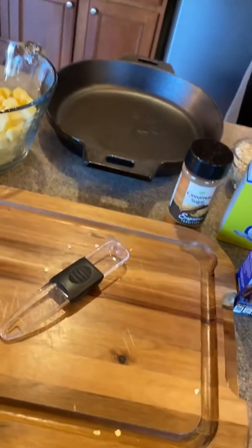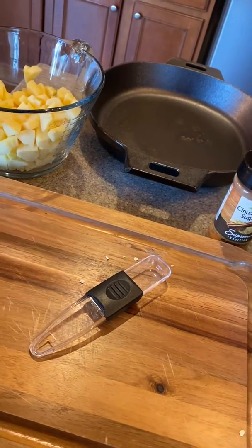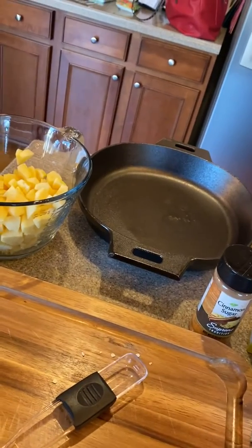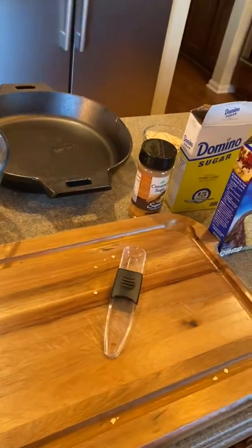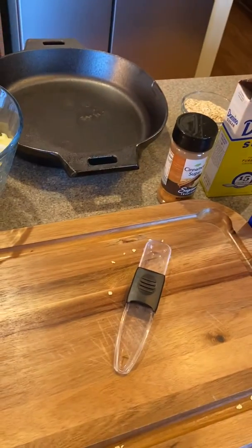And then we put it in the oven for 35 to 40 minutes at 350 degrees. You can add ice cream, you can add Reddi Whip — sky's the limit. So stay tuned, I'll show you what this looks like. Ciao, ciao.